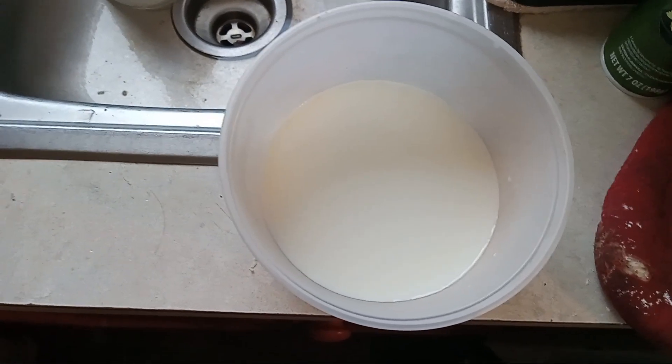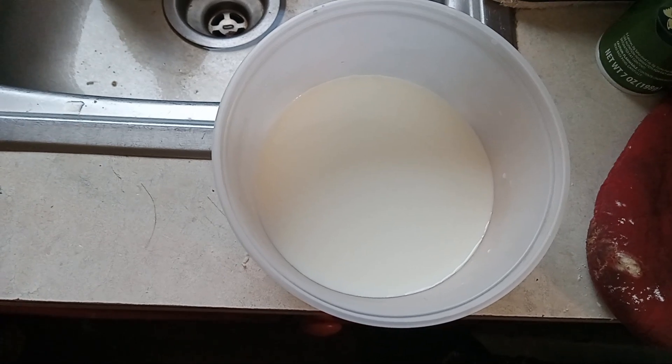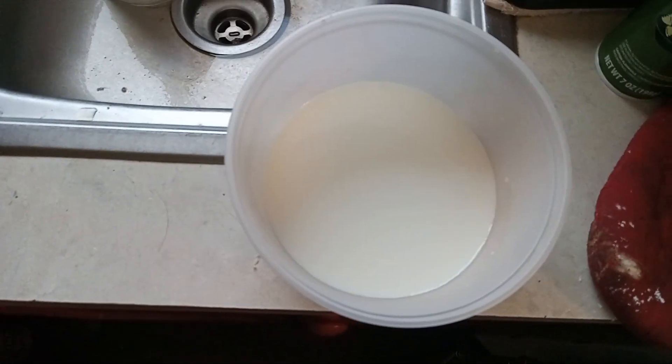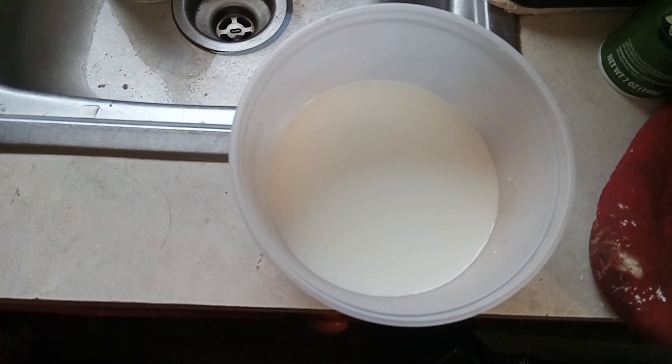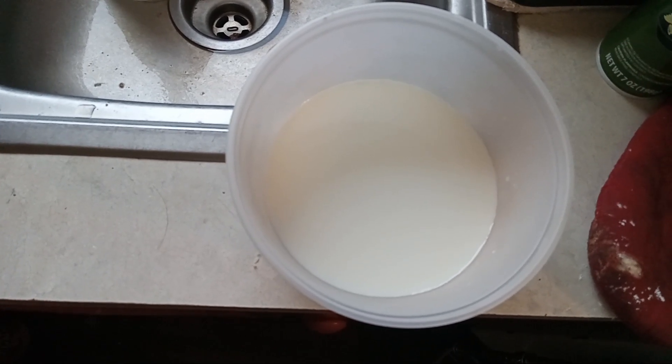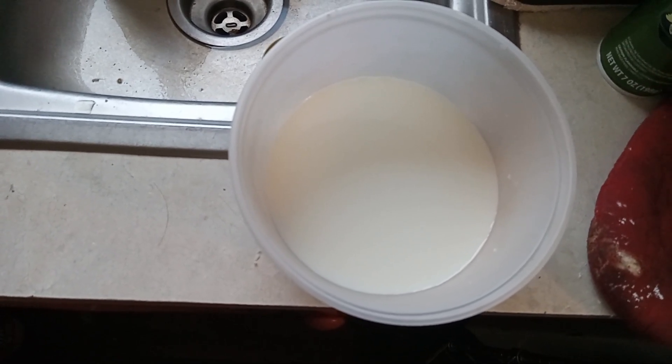We're going to make hamburger helper. One pound of ground beef, one teaspoon of cornstarch, two teaspoons of paprika, one teaspoon of onion powder, one teaspoon of garlic powder, salt and pepper to taste, one teaspoon of sugar.